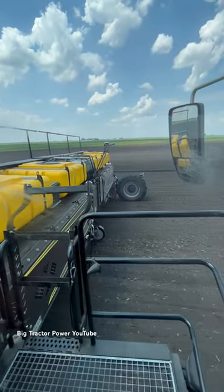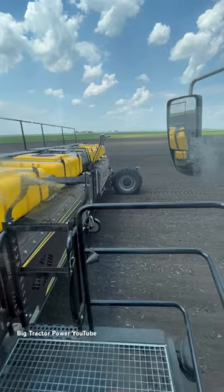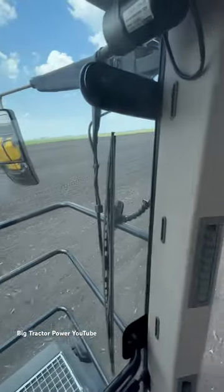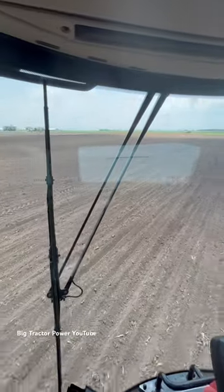Big tractor power fans, I'm up in the cab of the Nexat. It's equipped with an 18-row 30-inch Mostad planter putting soybeans in here in Iowa. We're in the cab that actually rotates around, and we'll be able to see those 18 rows behind the Nexat frame.